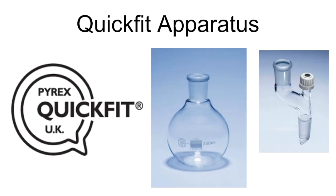In this video I'm going to look at the specialist glassware used in organic practicals, known as quick-fit apparatus. The quick-fit apparatus has a special ground glass joint, which means that when you put two pieces together you get a very good seal between the two pieces of glassware, ensuring that you don't lose any vapours.